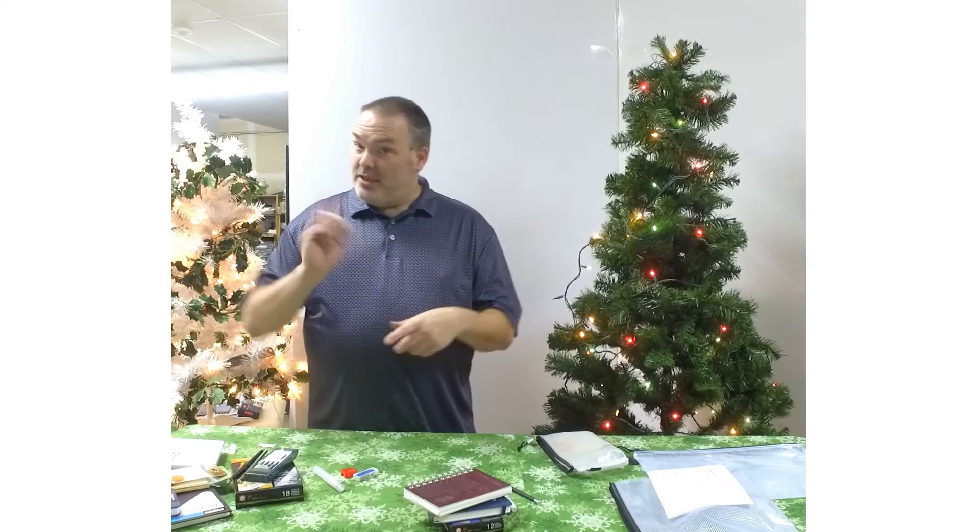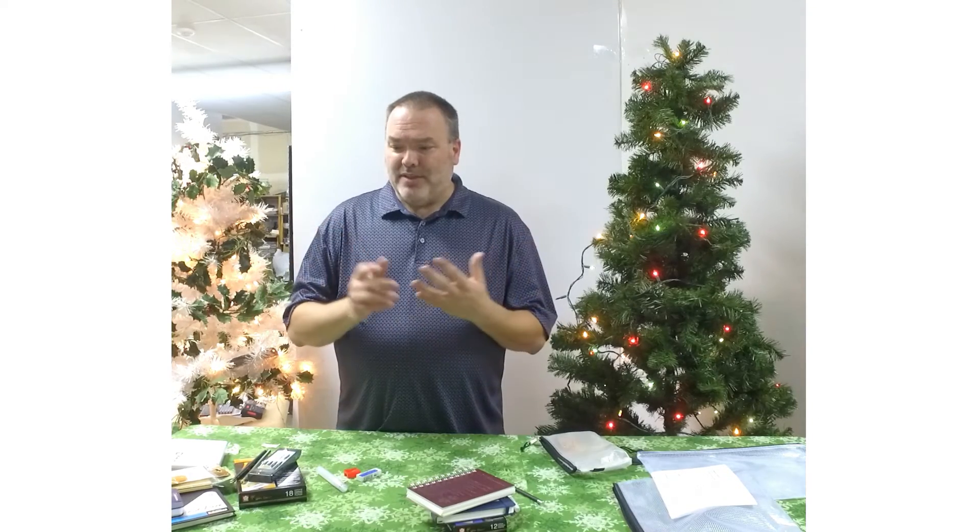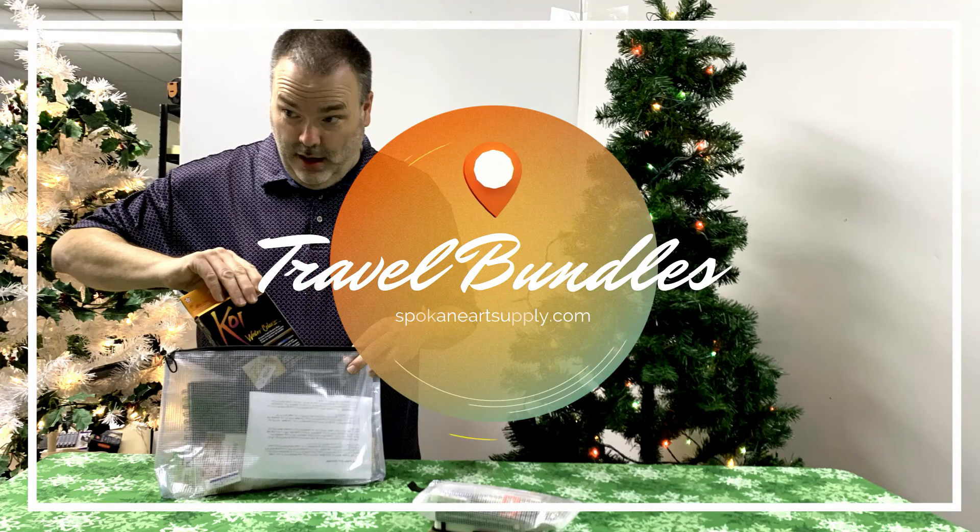Those are probably our two most popular sets, but we've also got a set for somebody that wants to work with watercolor pencils, a plein air set that comes with a panel for working outdoors, an inking set with a larger set of permanent markers, and a giant set that has virtually everything we thought to throw in the bag. Hopefully you like those ideas — some great starters and awesome gifts for yourself. Thanks a lot, have fun.